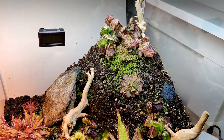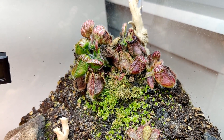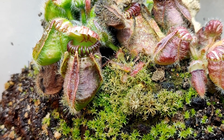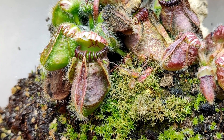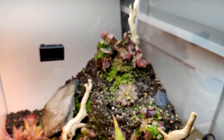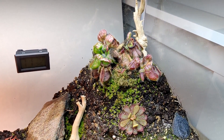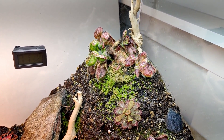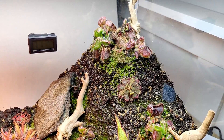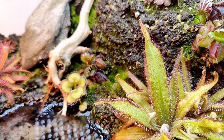The main feature of this paludarium habitat are the Cephalotus follicularis — the Australian carnivorous pitcher plants. I have a total of three clumps inside this habitat. We have one big one at the top, which took a little bit of a hit after I transplanted them, because cephalotus are known to have fragile roots and can be sensitive. Here's another smaller clump, and there's the other one.